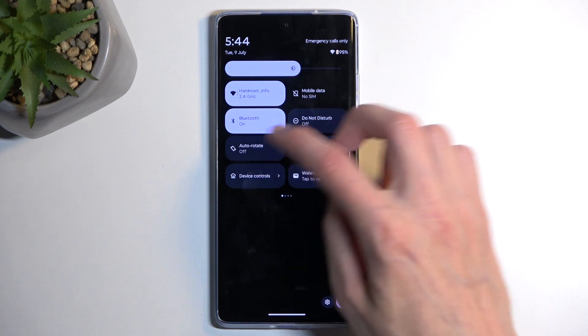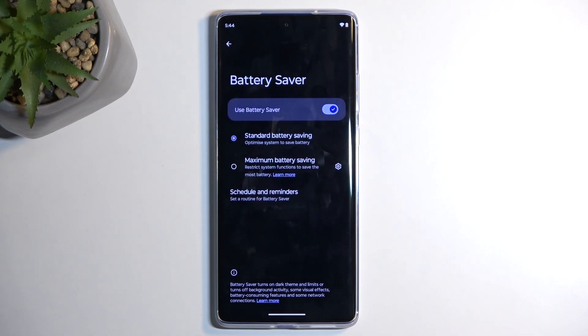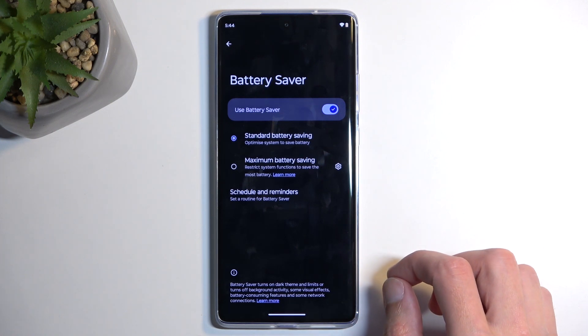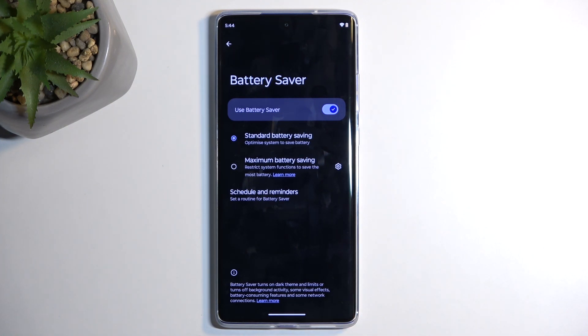If we hold the actual toggle, we'll have a bit more info. There's only 'optimize system and save battery,' so that's as far as we get in terms of descriptions. Actually, I think we have it here at the bottom.